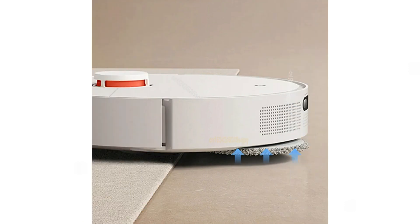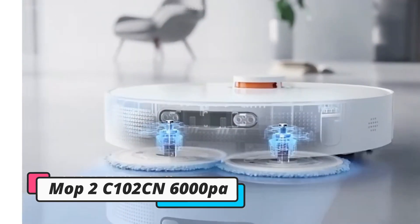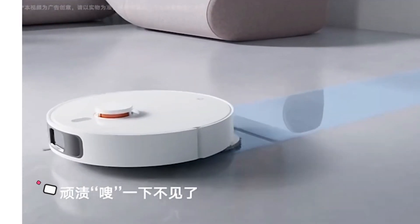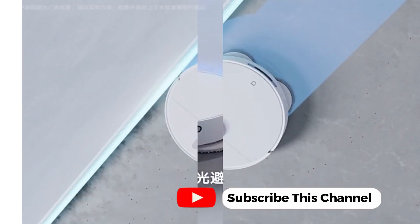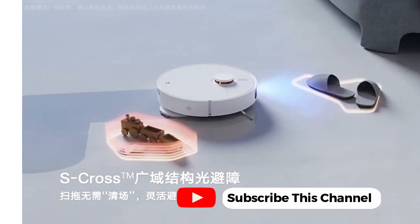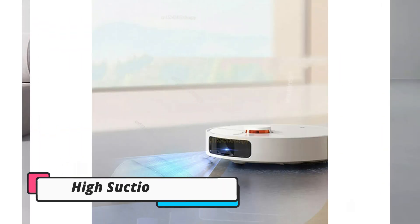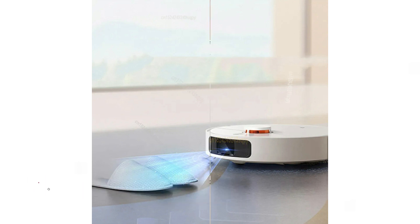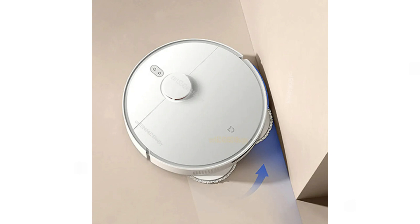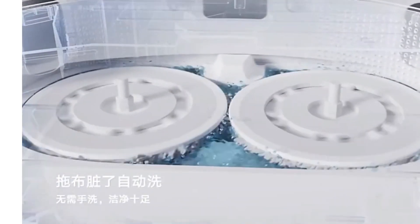If you're tired of pushing a vacuum around your home and constantly trying to keep your floors clear of dust or pet hair, a robot vacuum may be calling your name. Robot vacuums can cut cleaning time by collecting and vacuuming dust and debris from your floors, providing automatic cleaning operations to make your workload lighter. They offer a lot of convenience and cleaning power in a small package, but robovacs can cost more than regular vacuums and they operate very differently.